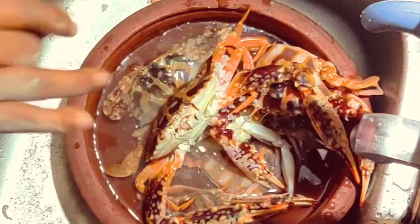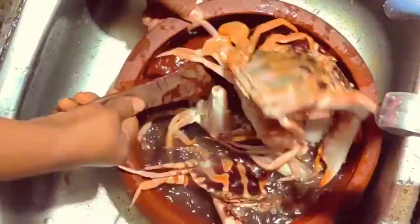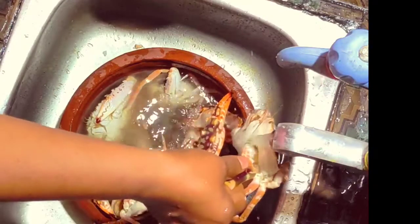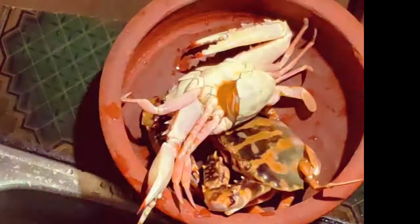We will cook the rice. You can add two to three portions. Now you can add more portions — we will take a bottle from the table.